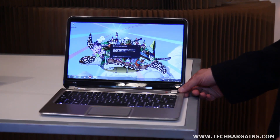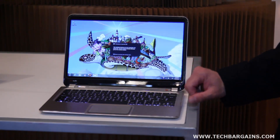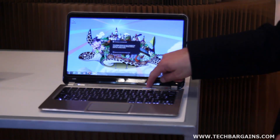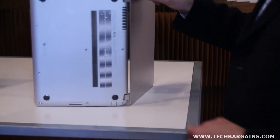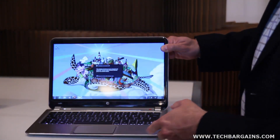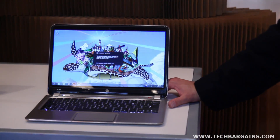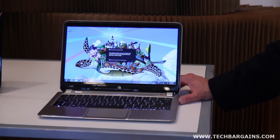Fidelity also extends to audio. We've got Beat certification, not only on the speakers in the system, but also in the headphone out jack. We've got two upward facing speakers here, and in addition two additional downward facing speakers. The benefit of that is a richer, fuller sound that can't be accomplished with two speakers on its own, delivering that high audio fidelity.